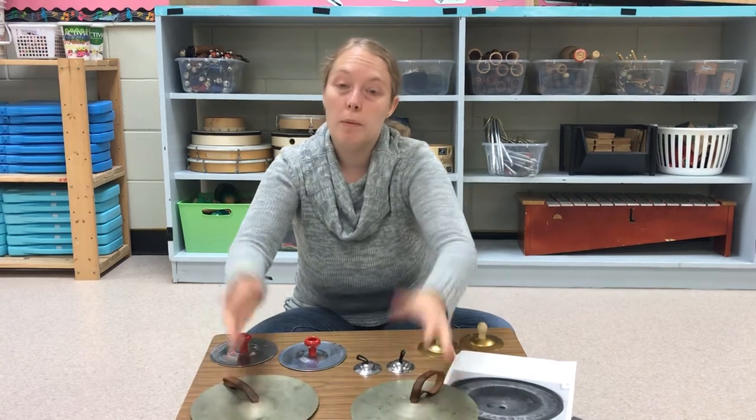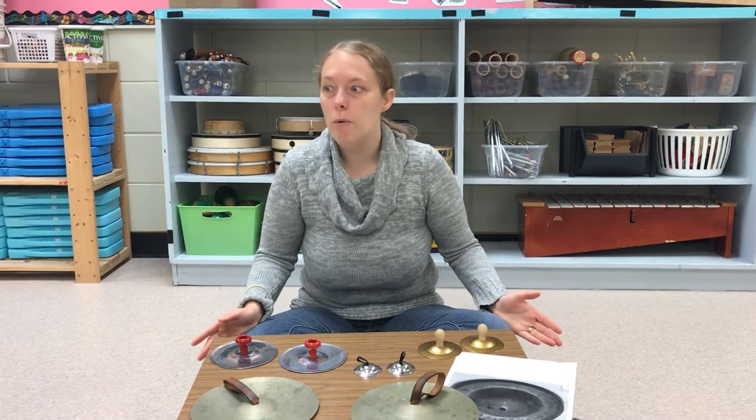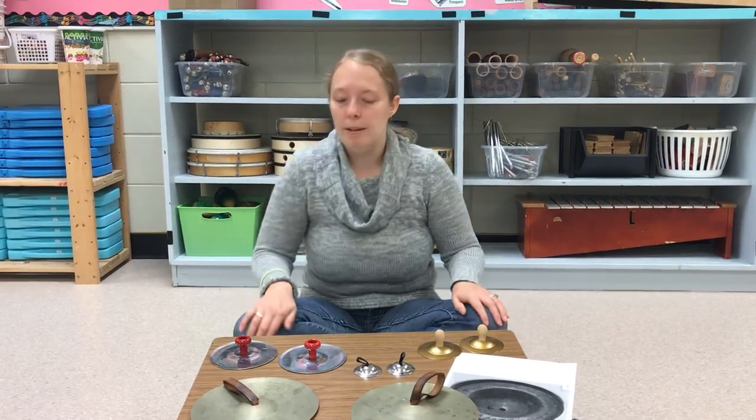So that's a place where you can find a whole bunch of different cymbals. If you're a cymbal player, you are called a cymbalist. Pretty cool — that's a neat name.